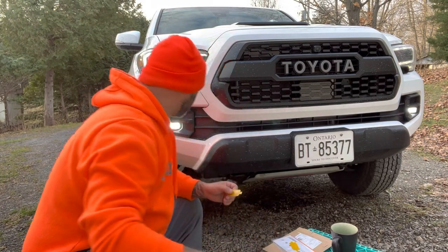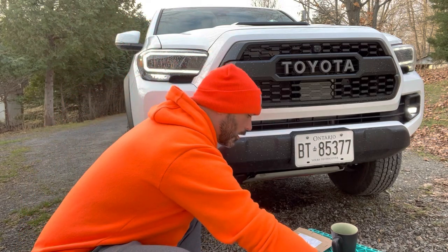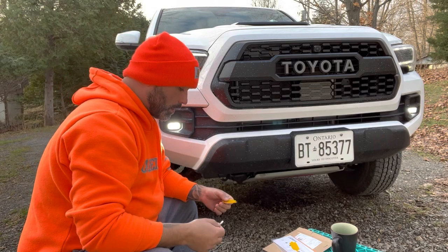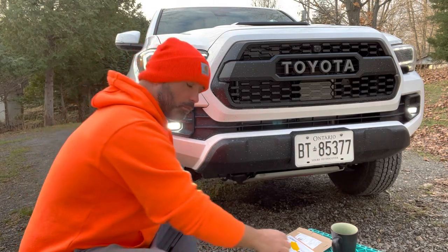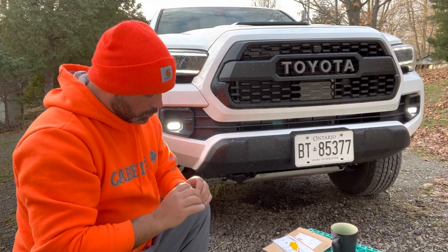I don't have a plastic trim tool handy — I can't seem to find it — so I'm just going to use a Q-tip to try and press these corners, and hopefully that's going to work out okay. So, without any further ado, let's see how these go on.